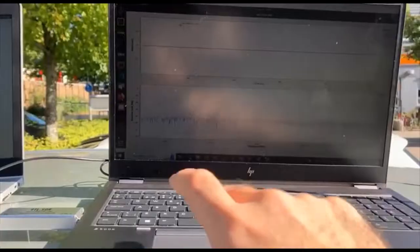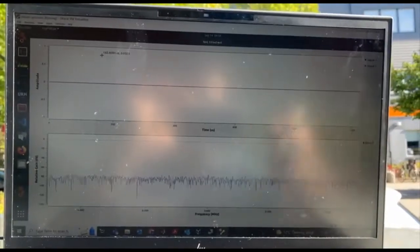We have a receiver here, and this receiver has this antenna. This is the signal in the time domain, and this is the signal in the frequency domain. Whenever I push the key, you will see some change in the signal in the time domain, as well as the same change in the frequency domain — but it's quite short. You see there is a little peak here.